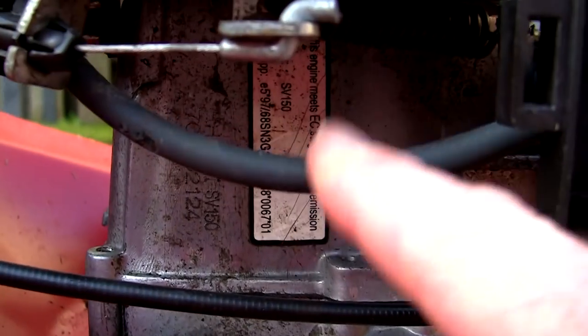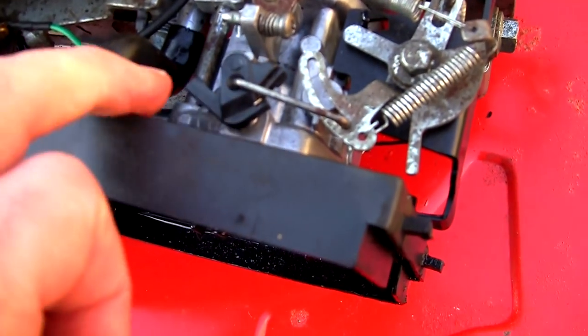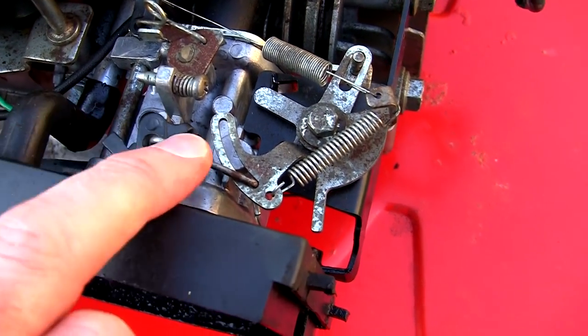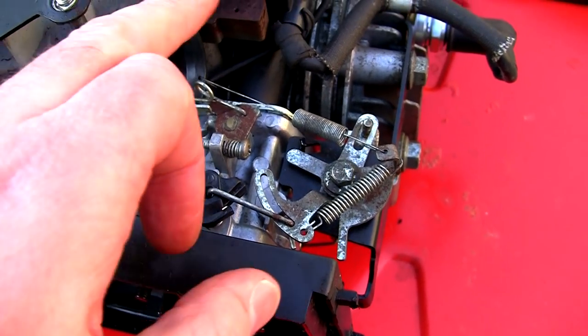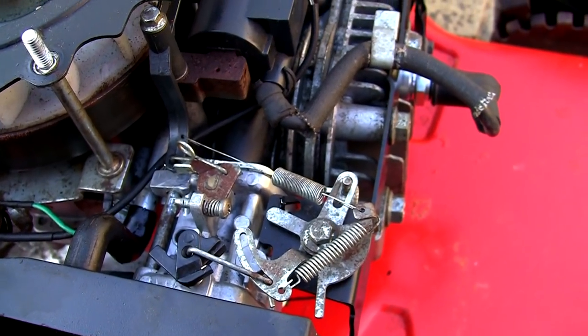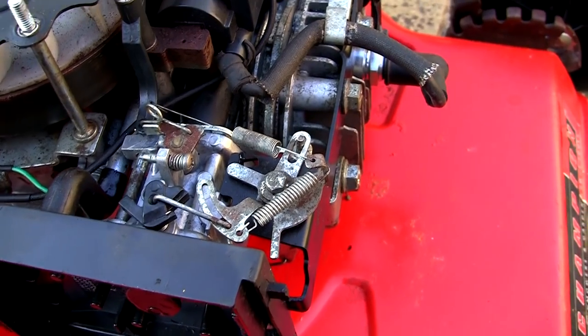If you've got this engine and you're not sure what engine you've got, if you look under here you'll actually see this sticker and it'll say SV150 — it'll either be an RV or an SV150. They all seem to have slightly different carburettor setups. But what I want to show you here is basically just the linkages, where everything goes and where all the springs go. So if anyone's looking for where the springs and linkages go on an SV150 petrol lawnmower engine, this could be a video that helps you out.